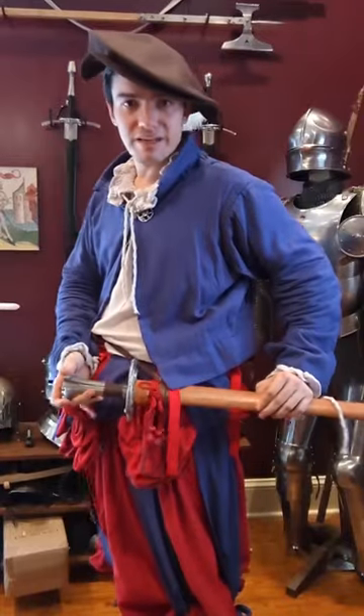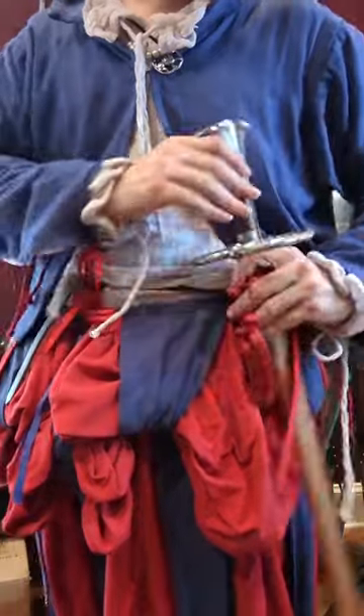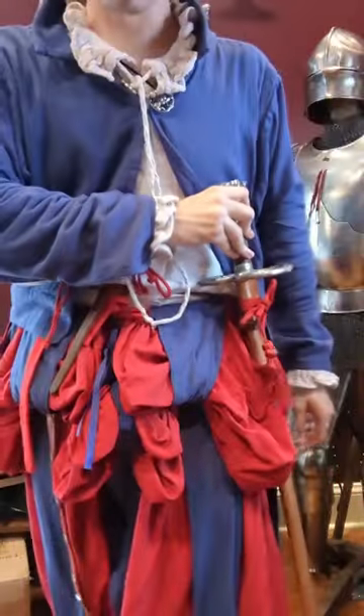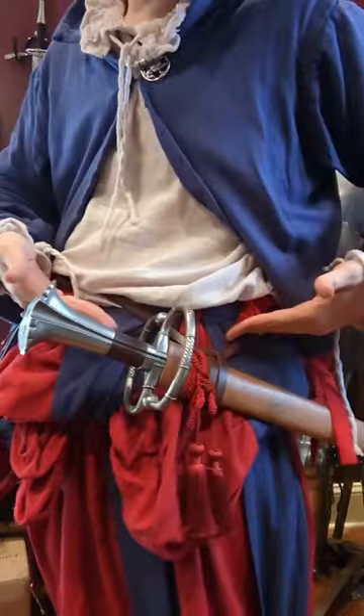Let me show you quickly how I actually suspend my cat's bugger. Because it's a cat's bugger, it has this figure eight guard, which makes it rather unpleasant to wear straight up and down tight body. So I opted for a knot that let me hang it down and out.